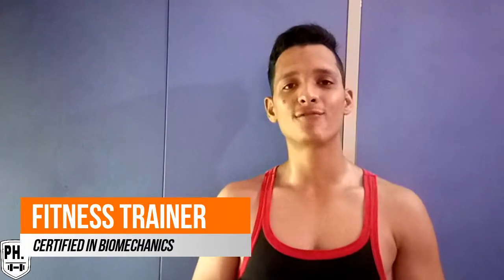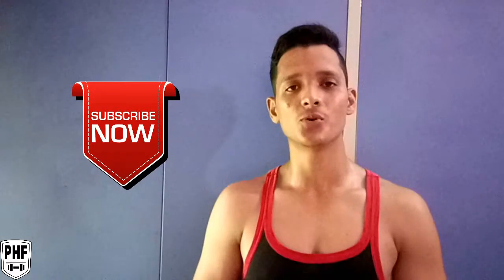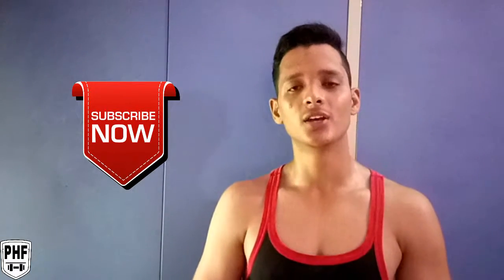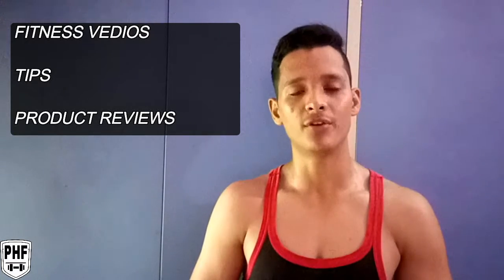What's up guys? This is Pawan from Pawan Health & Fitness. If you have not subscribed to my channel yet, make sure you subscribe because I will be releasing videos every week.